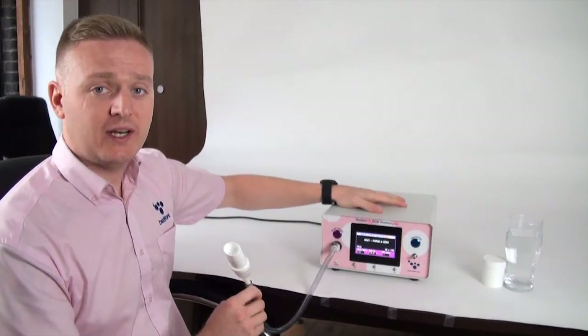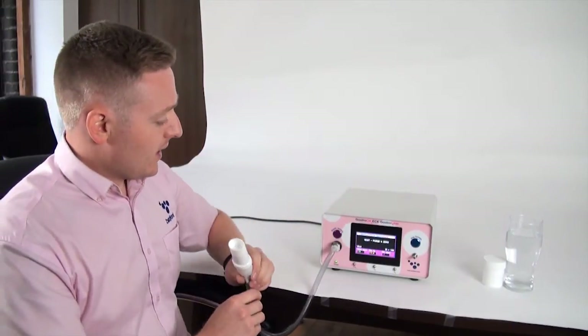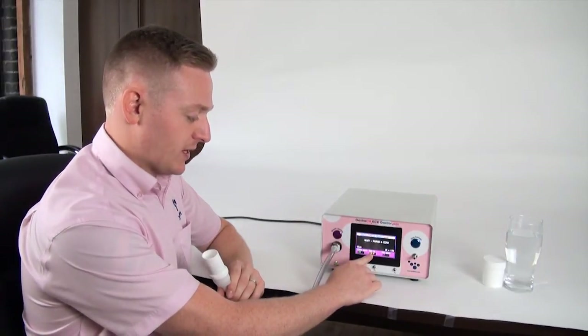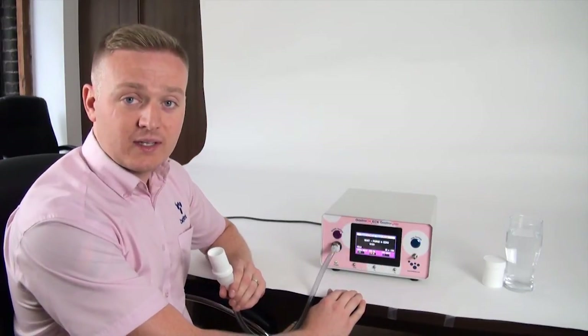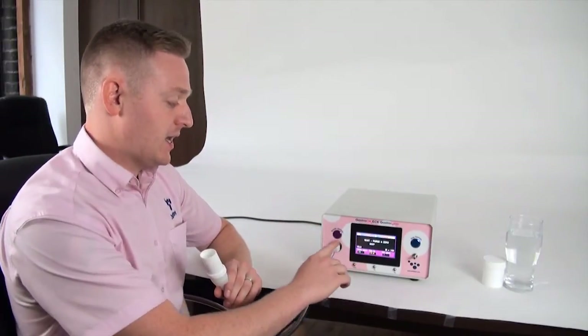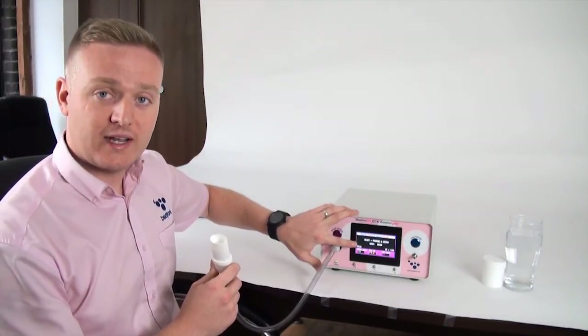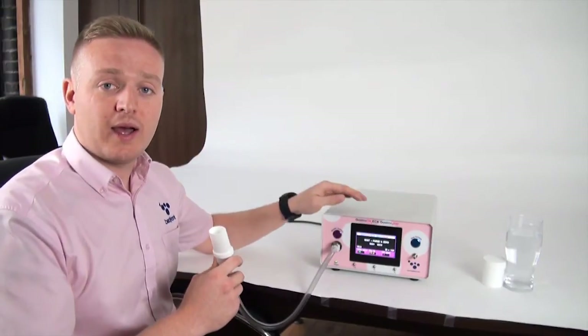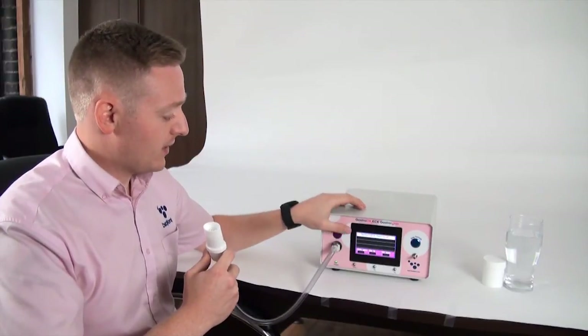Pressing the button initiates a purge and zero on the machine. When the screen changes to the analysis screen, the patient can start blowing. What the patient is aiming to do is get their oxygen level as low as possible — ideally below 13.9%, at which point the monitor requires no correction at all. You'll also see a red trace line on screen that needs to be kept between the two lines shown, which denotes flow. The machine needs to be blown into at approximately 3 litres per minute; keeping the trace between those lines ensures correct flow and makes it more comfortable for the patient.